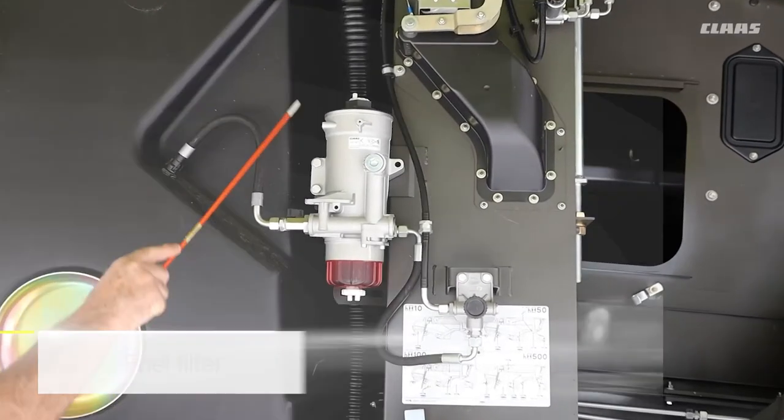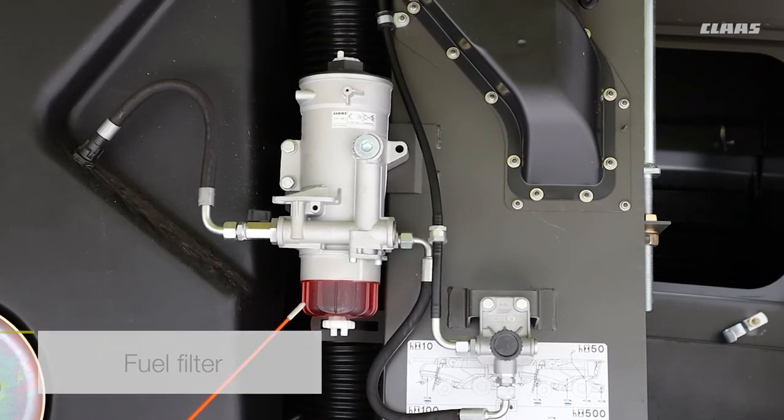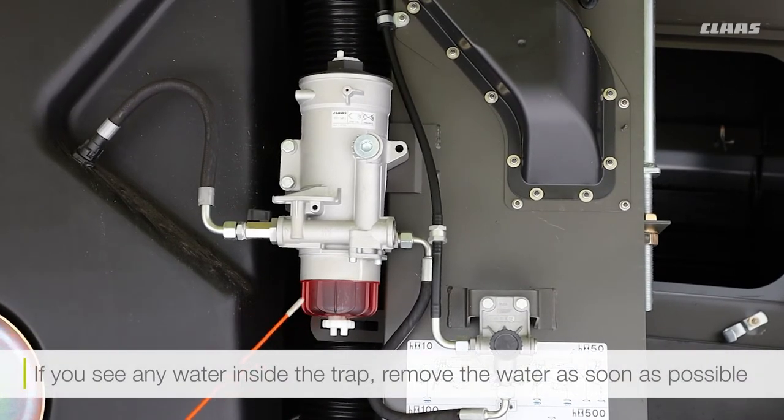Here we've got the fuel filter and the lift pump. If you do see any water inside the fuel trap here, do make sure you remove it as soon as possible.